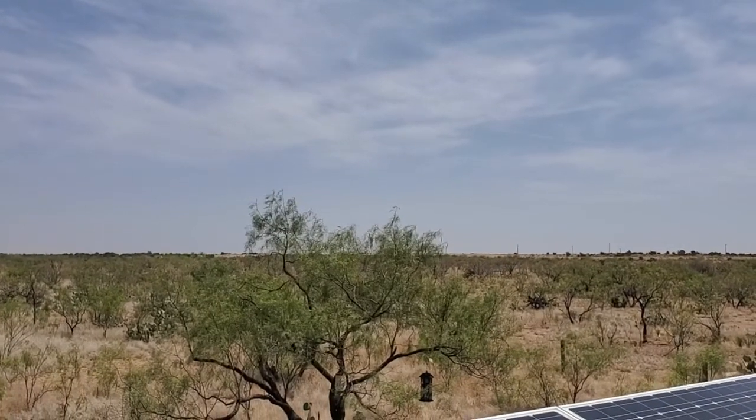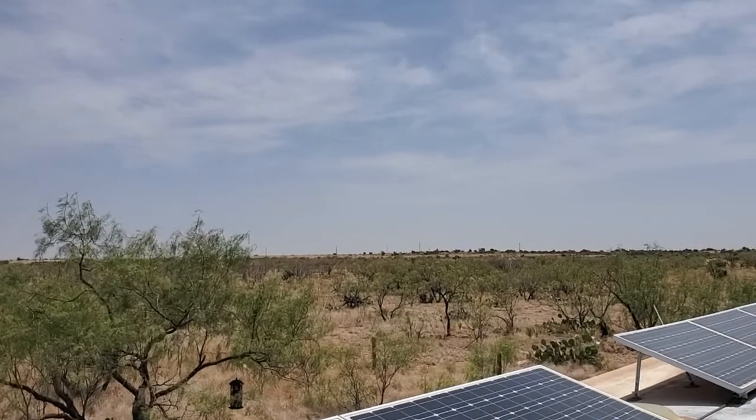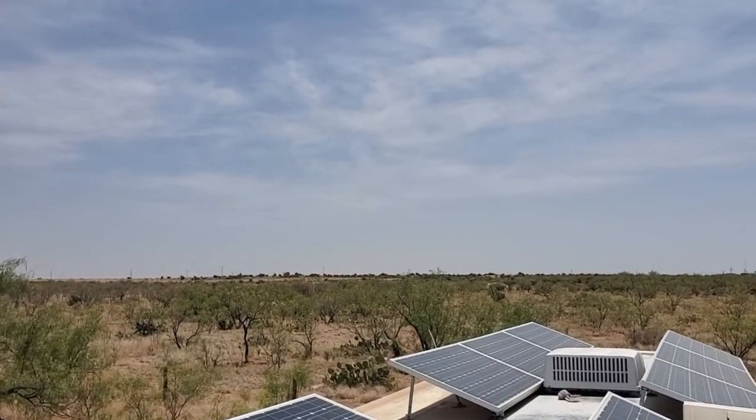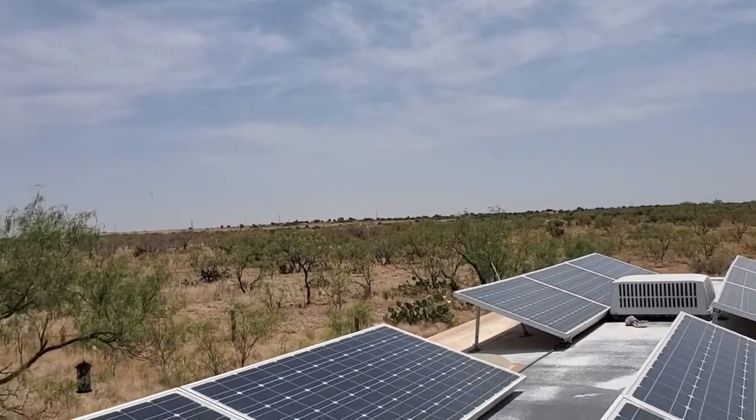Hey folks, welcome to West Texas — hot, arid, on the edge of the Chihuahua Desert. It works for me. This is my camper solar system installation.